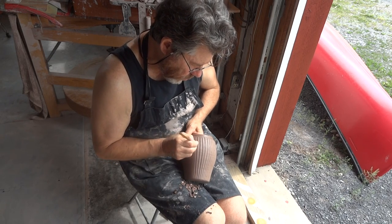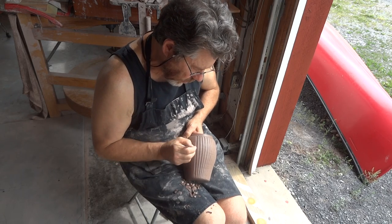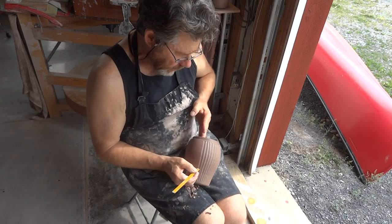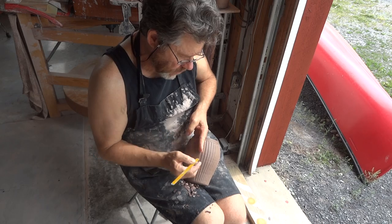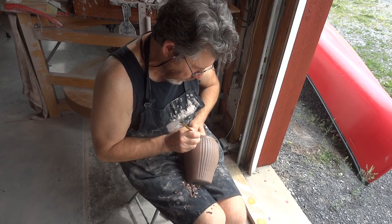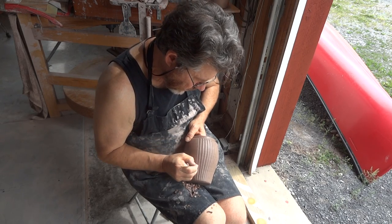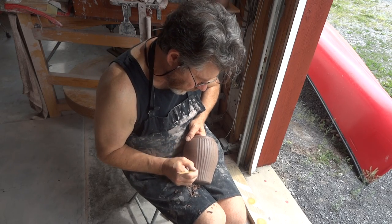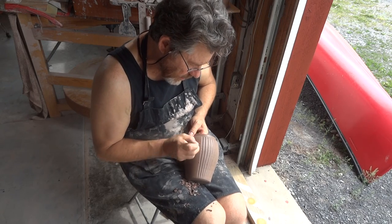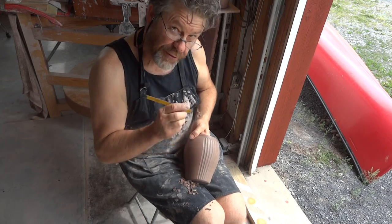You need to be aware, also, when you're doing this, of the thickness of the wall of your pot. Now as I'm doing this fluting, I've got my finger on the inside, right underneath each flute. Just in case. As I pull the tool down, I can feel on my finger through the clay — I can feel it.